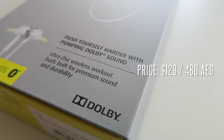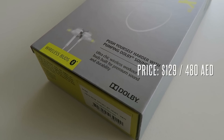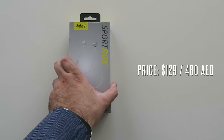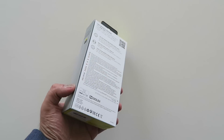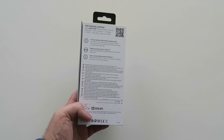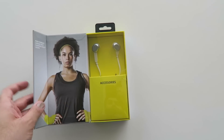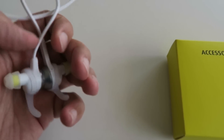Do stay tuned to the end because there will be an opportunity for you to actually get one of these in our giveaway. Now to begin with, these are a new range of headphones from the guys at Jabra, who make very good quality headphones, and they are Bluetooth NFC wireless headphones designed for sports, working out, and training.